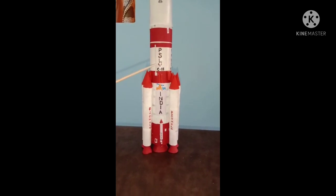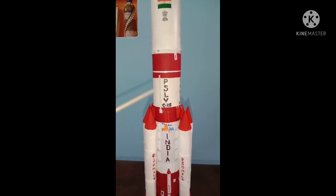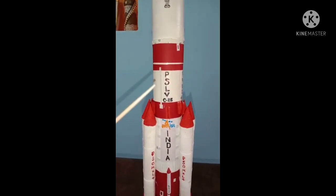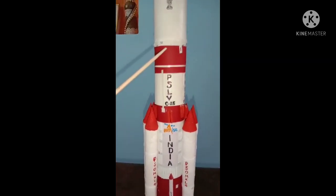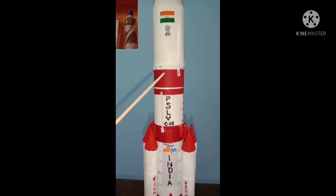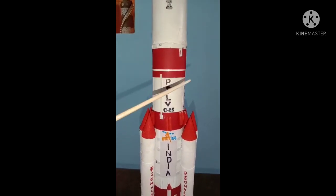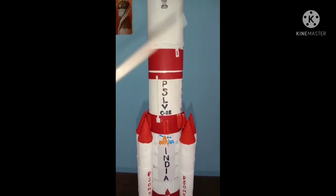The second stage is of length 42 feet and of diameter 9 feet. It burns for 133 seconds. Next comes the third stage. The third stage is of length 12 feet and of diameter 7 feet. It gets activated when the rocket starts revolving around the Earth.